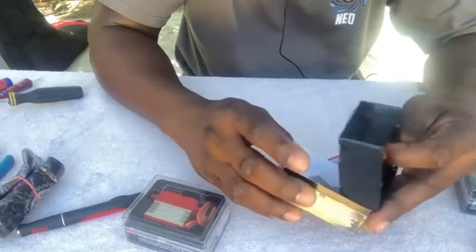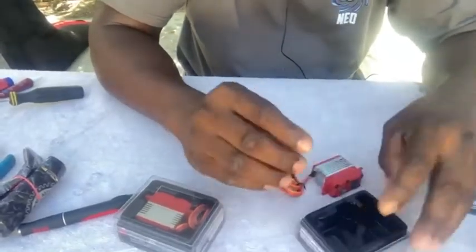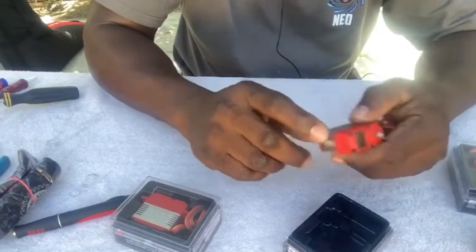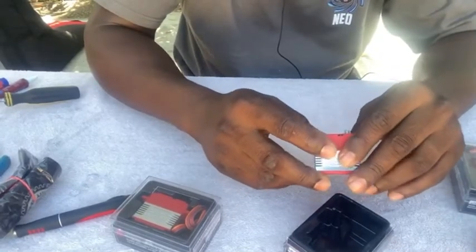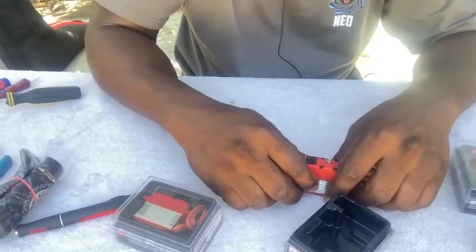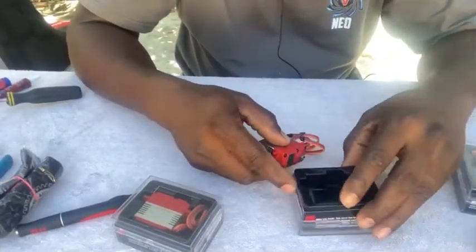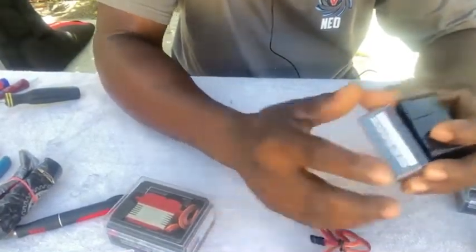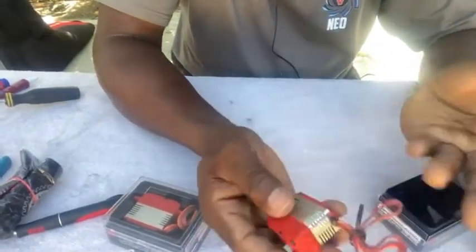These are pretty good, top-notch servos. I've been using these servos for the past couple of years — I use the DS930, which is the 930 ounce-inch servo, and the DS630 also, very very nice servos. And this one is also a very nice servo.